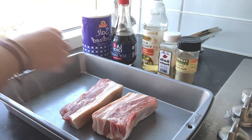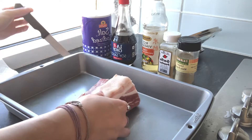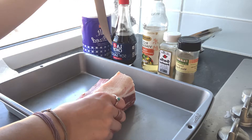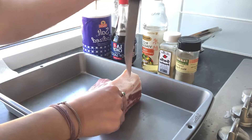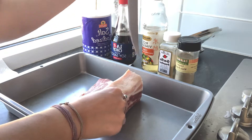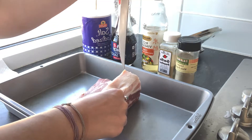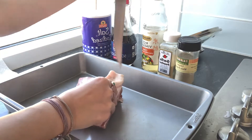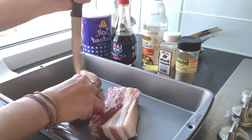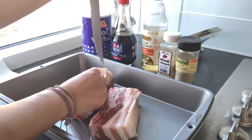Now you're going to take a knife or a meat pricker — which would be awesome if I had one, but I don't — so please be careful if you're using a knife like this. We're poking little holes into the skin, so make sure you see little pricks there to aerate the skin so that it gets nice and crispy later.